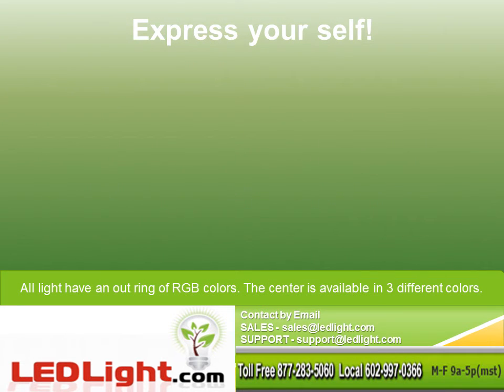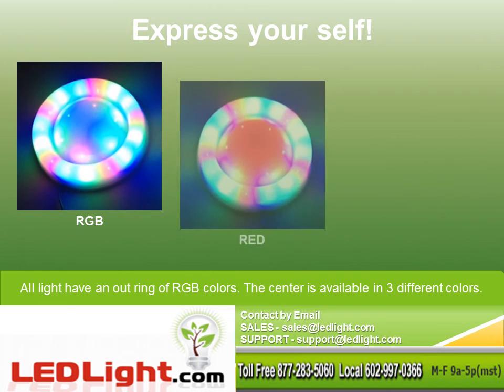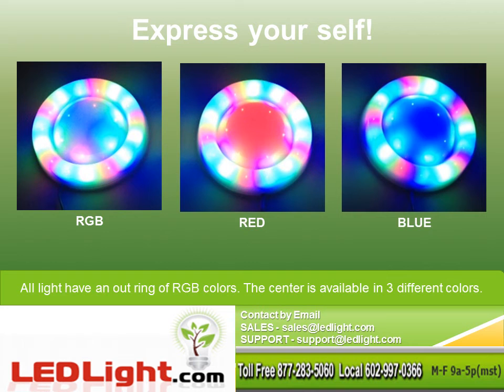Use LEDs to express yourself. All lights have an outer ring of red, green, and blue colors. The center is available in three different colors: either RGB, red, or blue.